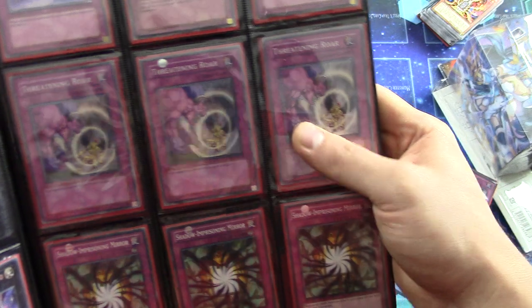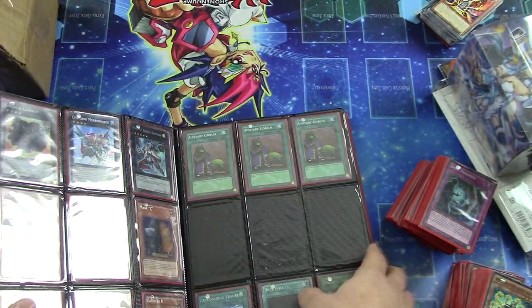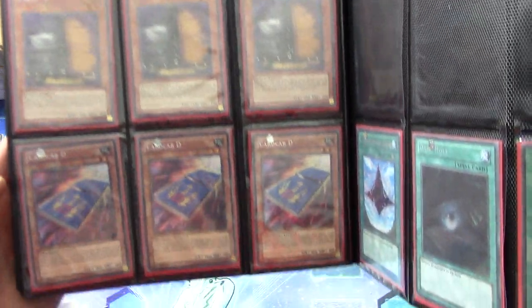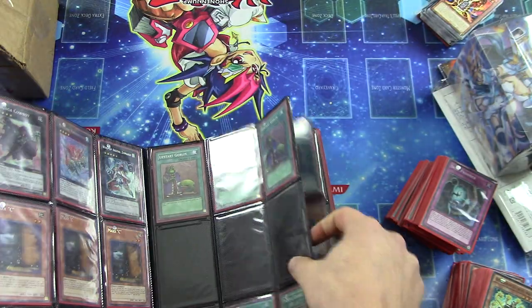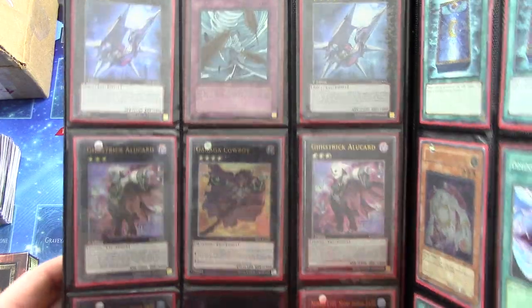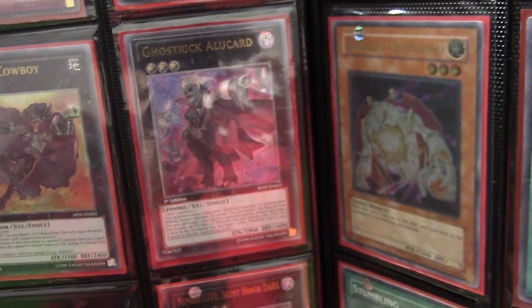Shadow and Imprisoning Mirror, Super Rare Threatening Roar. Two Ultimate Rare First Edition Black Horn of Heavens. Gaga Cowboy there, Secret Rare First Edition Maxx C. Secret Rare First Edition Karkat. What is that? A Secret Rare Dark Hole. Some Upstart Goblins. More 101's — two more. Ghost Trick Alucard, Gaga Cowboy, another Ghost Trick Alucard. Looks like the stars are offset on it — it's kind of cool.